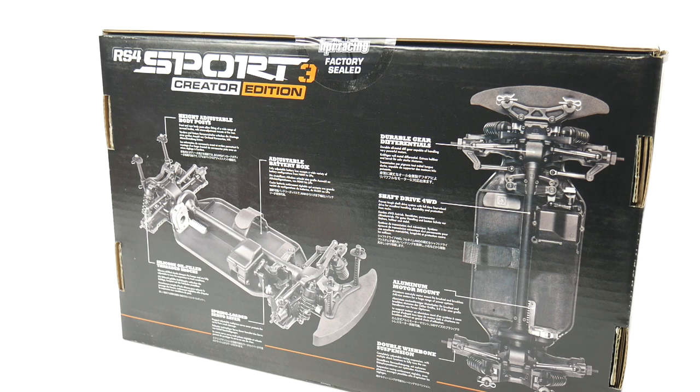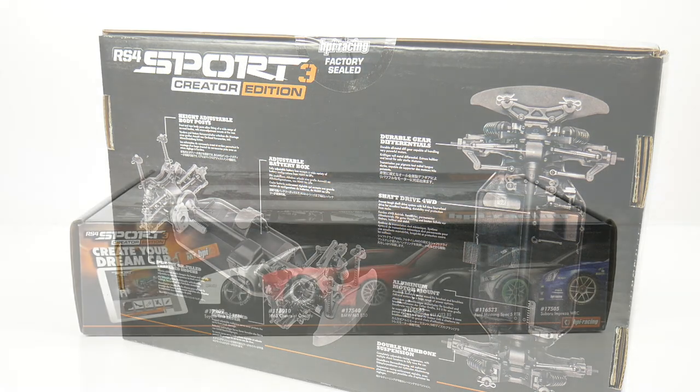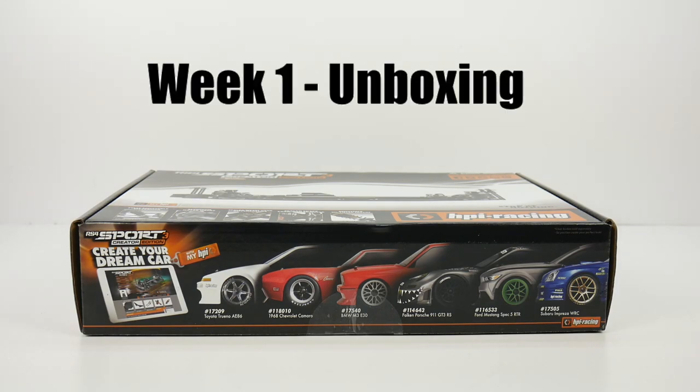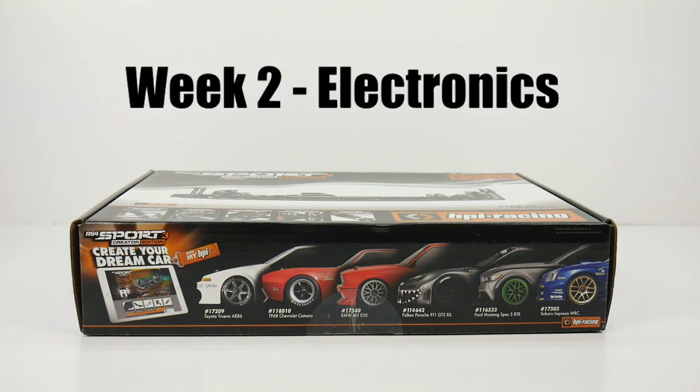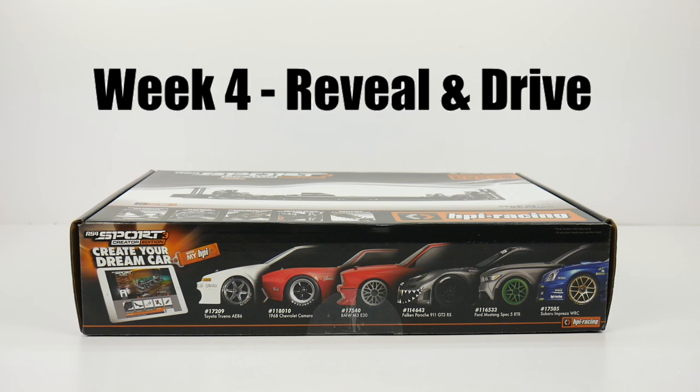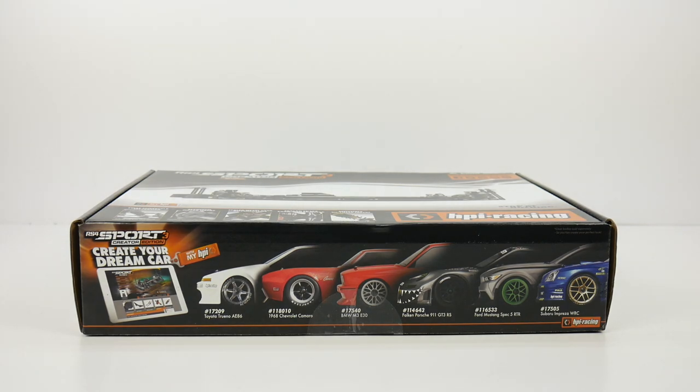Before we get into the unboxing, let's go over some of the details of the build-off and who will be participating. Each week in February we'll be having a new video. The first week — what you're seeing right now — is the unbox and showing off some items going into our build. We have a choice to keep things hush-hush or divulge information as we go. The second week we'll be installing the electronics. The third week we'll be painting the body, detailing it, and getting wheels and tires. The reveal will be on the fourth week, showing off the final product, how it turned out, and driving footage.